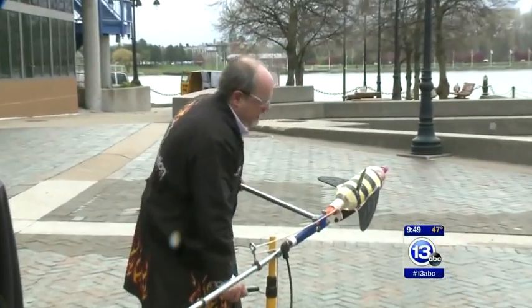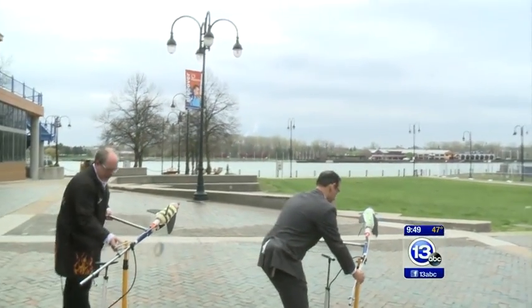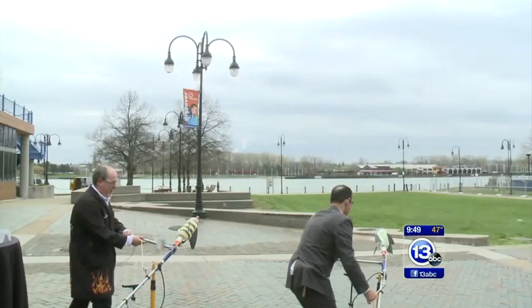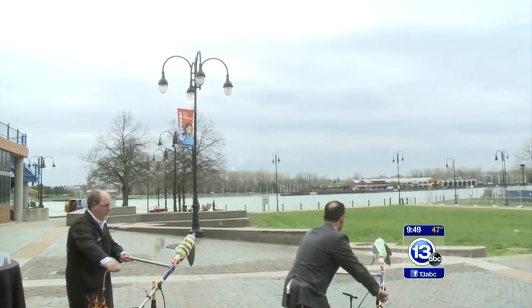If you try this at home, try it with an adult under supervision. I don't think I can pump anymore — I can't either. I've got to get alignment here. 45 degrees is the optimal angle. You ready? Three, two, one, pull.